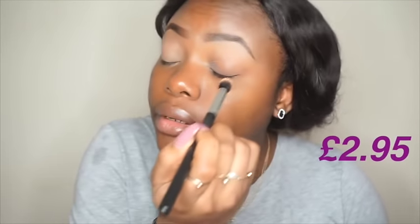To prime my eyes, I'll be using the Too Faced primer for the high-end side. It's a big primer. For the affordable side, I'll use my MAC Prolongwear concealer as a base for the eyes on the high-end side, then apply the LA Girl concealer on the other eye.